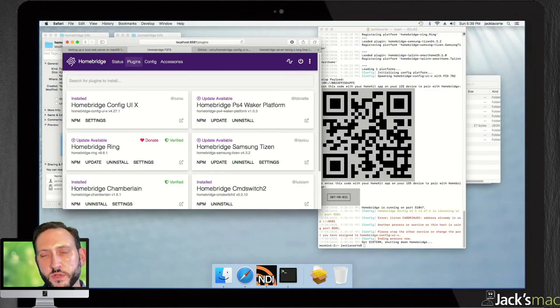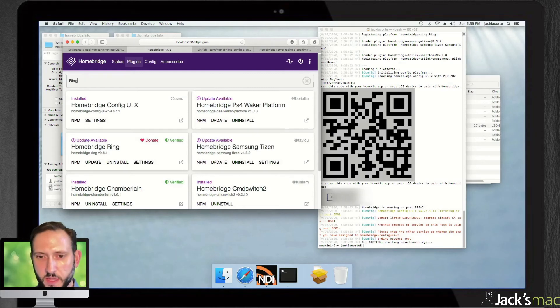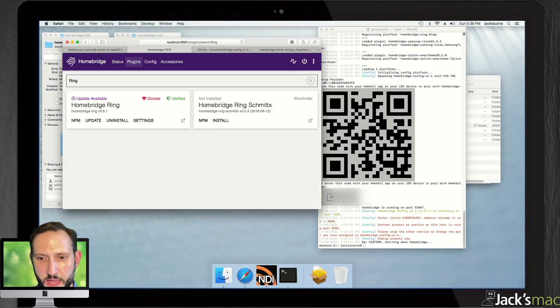There's your Homebridge server — it is up and running and ready to go. Now you just have to install your plugins. The way you do that: if you need a new plugin, like for instance the plugin for Ring, you just type 'ring' in the plugins search. These are the plugins that are available, and it's simply a matter of clicking Install. I already have it installed, but you just click Install and it runs you through — everything is done for you.